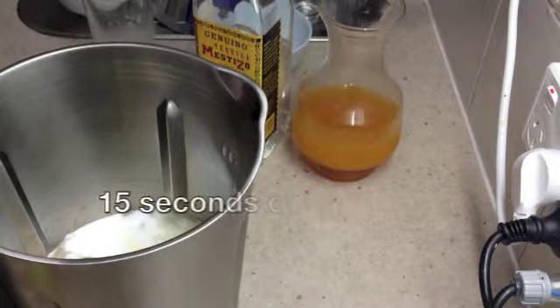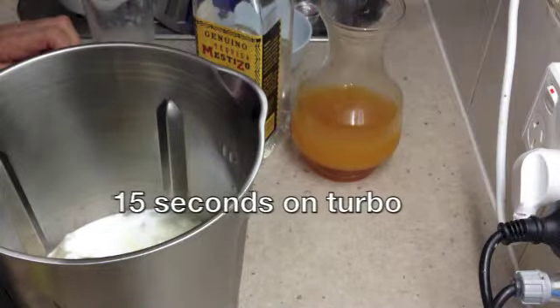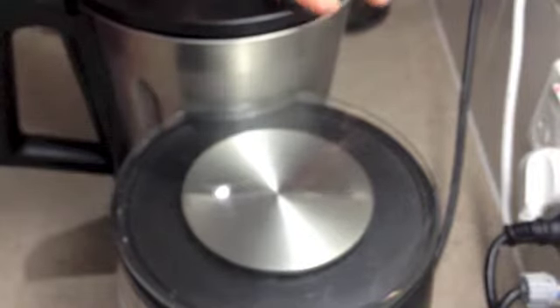Now we're just going to blitz that until the ice stops making a noise and it'll be ready to drink. When it first gets started it makes a loud noise — it'll only take about 15 seconds. And this is what you should have.